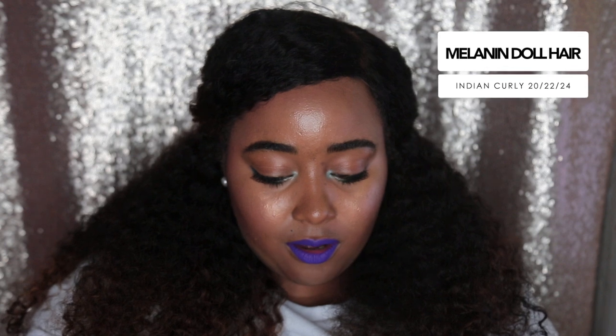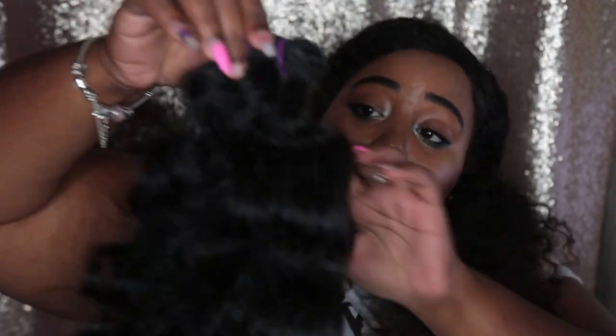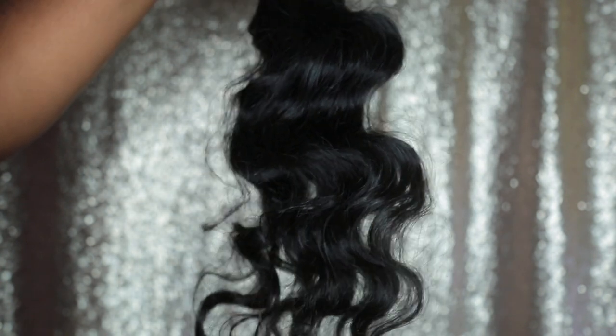I got three bundles of 20, 22, and 24 inches. As you guys know, Melanin Doll is really popular for their steam curly textures, but now they decided to branch off into raw hair, and this is supposed to be one of their raw hair bundles right here — the raw curly. I didn't even unpack it or anything, I just switched the packaging. But the hair smells amazing, absolutely clean, very fresh, and I am getting some tension when I try to run my fingers through it.